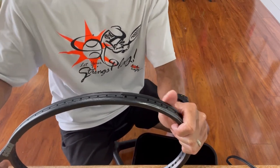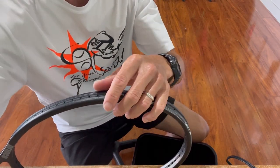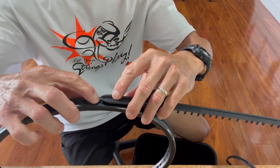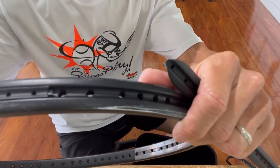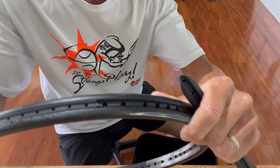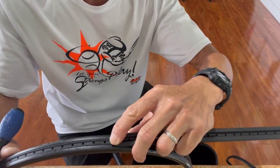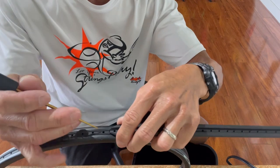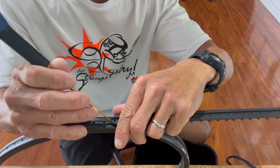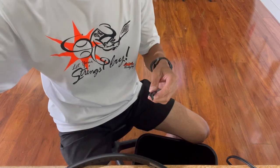When I get to the bumper guard it's definitely going to be more challenging. I usually like to start at the bottom and work my way to the top, because a lot of times the bumper guard has to overlap the grommet strip. You want to pay attention to that overlap right there — it secures the top edge of the grommet strip. Always pay attention to that overlap.